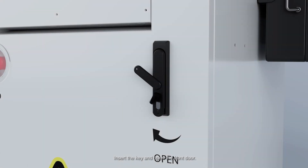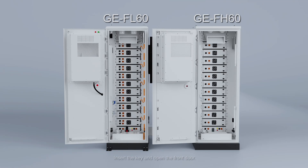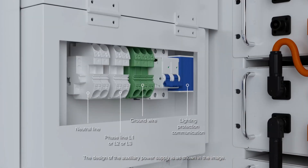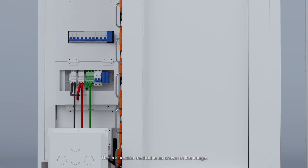Circuit Connection: Insert the key and open the front door. The battery cluster is composed of 12 packs connected in series. The wiring method for GE FL60 and FH60 is as shown in the image. The design of the auxiliary power supply is as shown in the image. The connection method is as shown in the image.